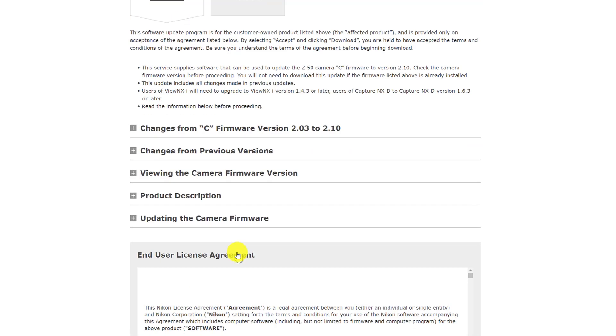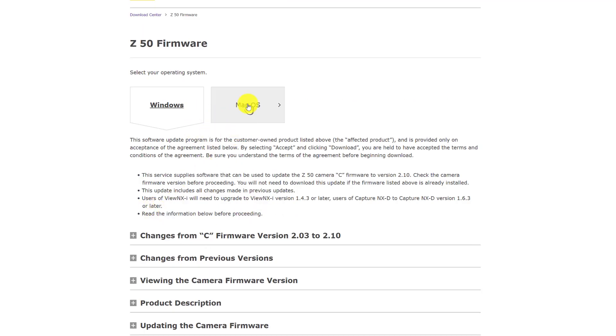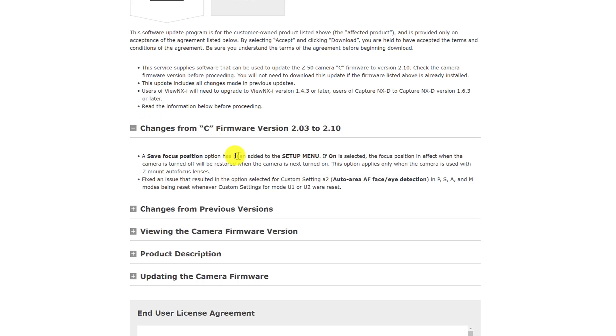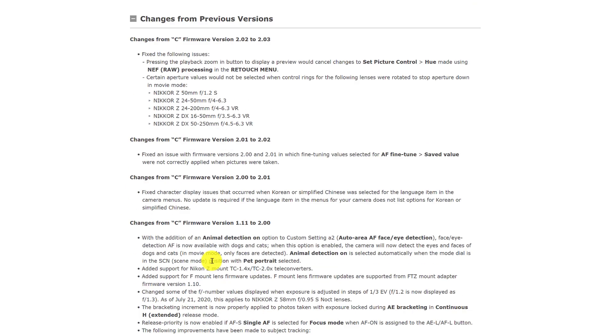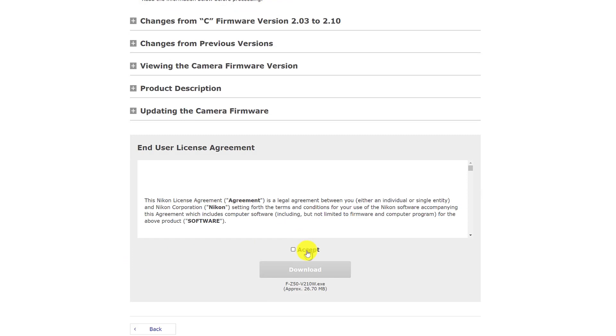This is where you need to download the software from. Let me tell you a little bit about this page — I'm not a Mac user, so if you're on a Mac, the process is very much the same but you need to check the Mac section of the screen. I'm a Windows user so I'll show you that. If you're curious about what the updates are, you can see it here — it's about saving the focus position and some minor bug fixes. You can also see all previous releases here. Right now I'm going to scroll down, accept the download agreement, and it will download a small file.